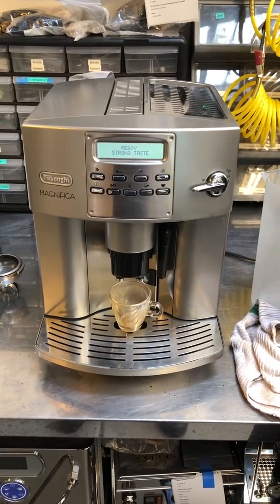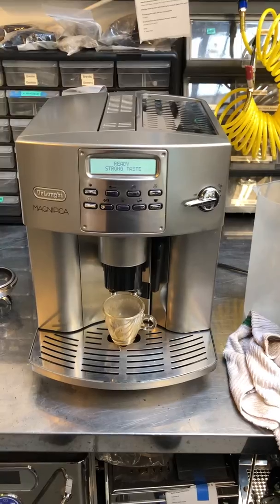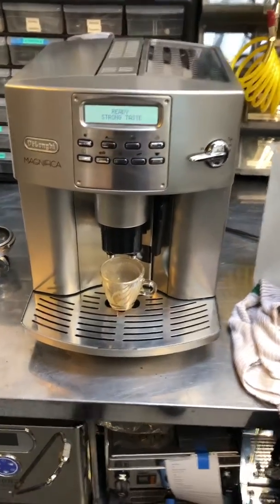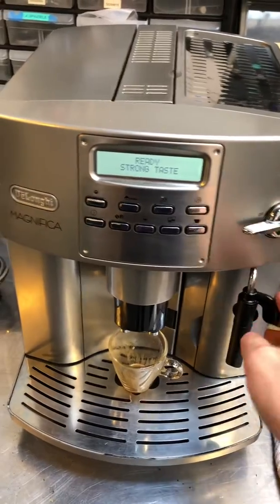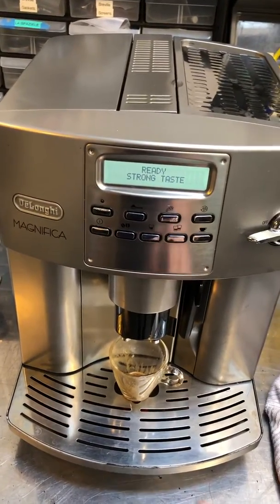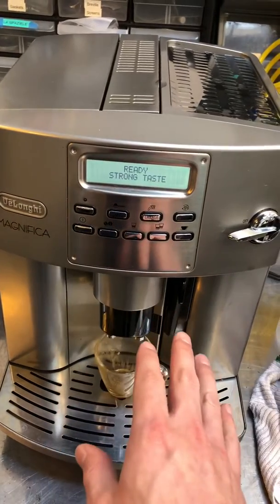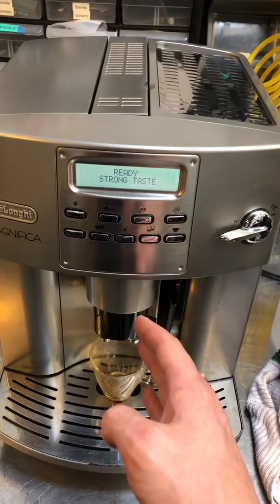This machine was brought in because of the steam wand leak. The button board didn't always work and it just turned off intermittently, so we replaced the steam wand assembly — this is all brand new up in here. We replaced the display, and we also did a tune-up on the machine, replacing the lower brew group, deep cleaning inside the machine, replacing the upper brew gasket, and lubricating the shaft of the transmission.